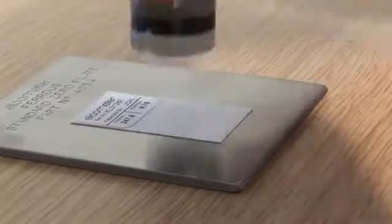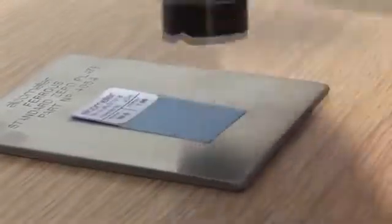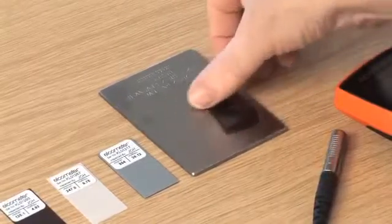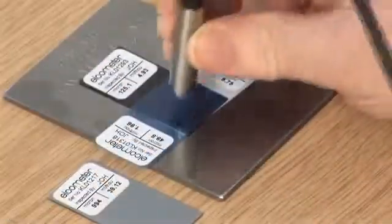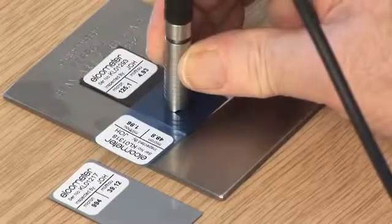Second, when taking readings, avoid the foil label and place the probe in the centre of the foil. Third, use undamaged foils — it may be helpful to have spares. Fourth, when stacking foils to increase the foil thickness, carefully stack on the non-labeled surface.